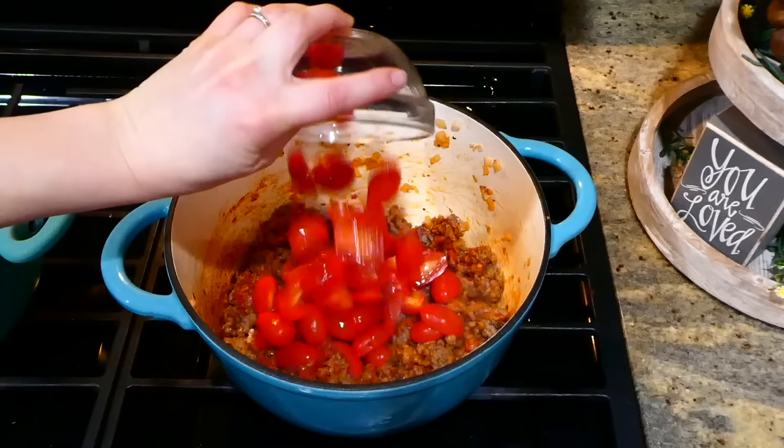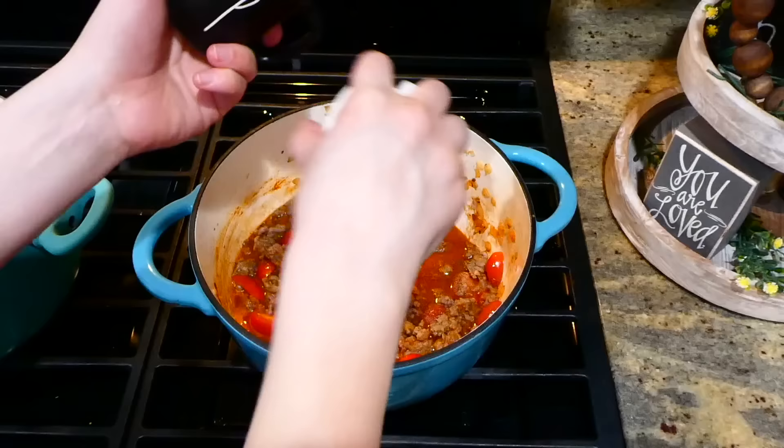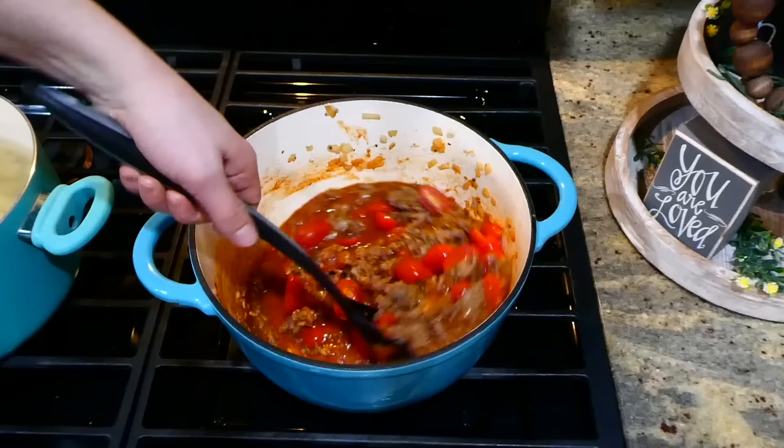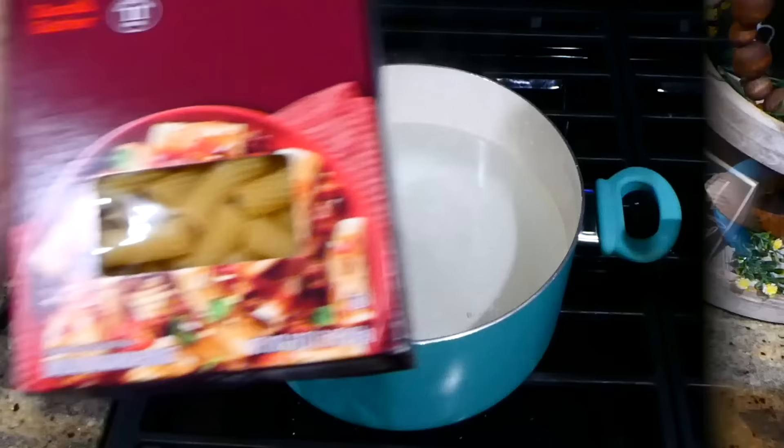Now add in your sliced cherry tomatoes — if you don't have cherry tomatoes, a regular-sized can of diced tomatoes works perfectly. Next I added in one cup of chicken broth along with salt and pepper. Stir this all together and let it simmer on your stove for about 10 minutes, covered.